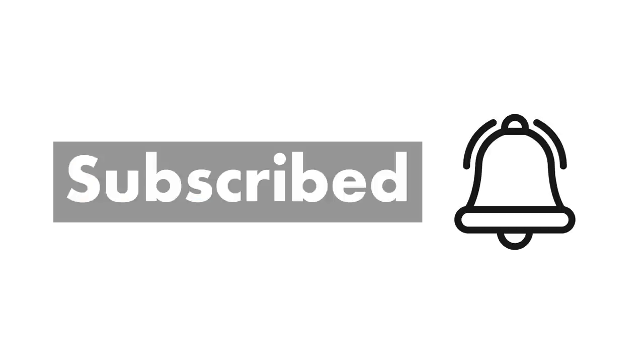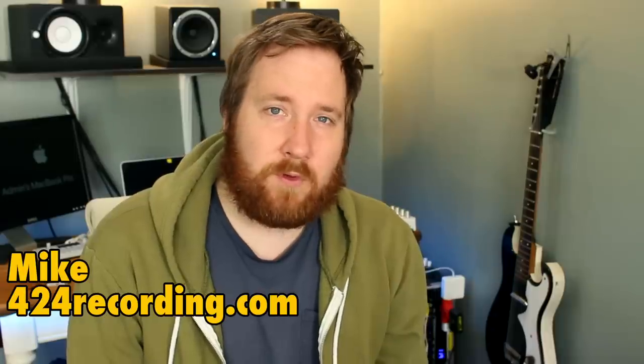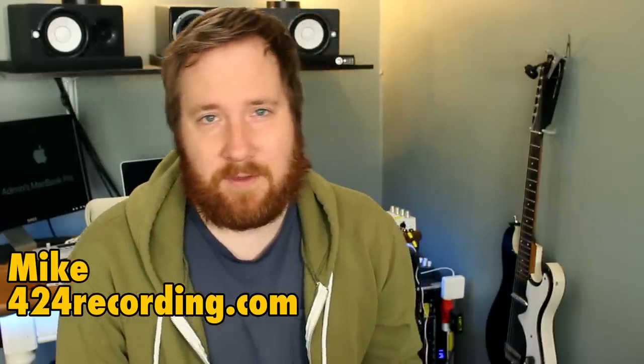Don't forget to subscribe and hit the bell icon. Hey, it's Mike from 424recording.com and in today's video we're talking part 3 of making your own cassette tapes at home.